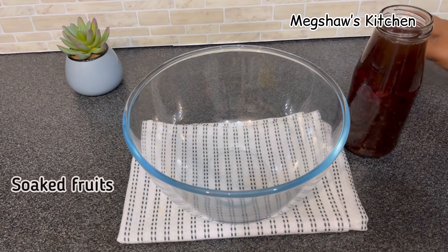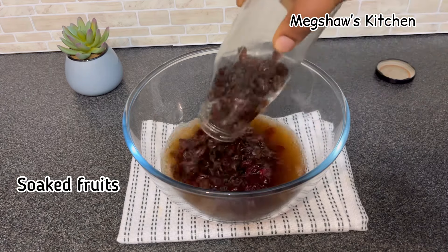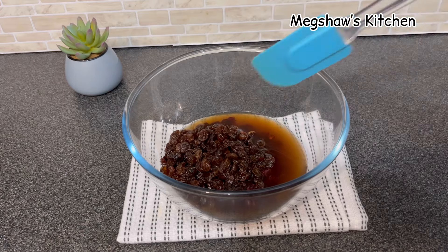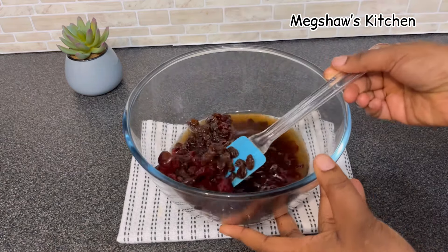It's been at least two to three days later. These soaked fruits are nicely soaked and ready, and the cake is going to be smelling so beautiful and amazing. So we're going to begin baking the cake.